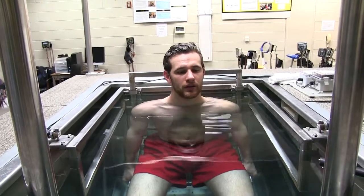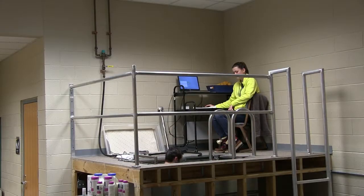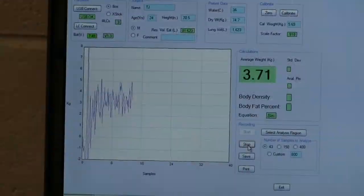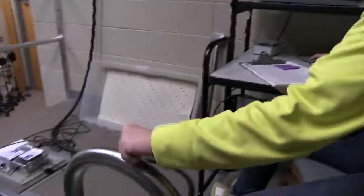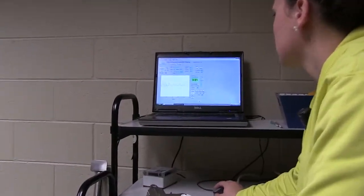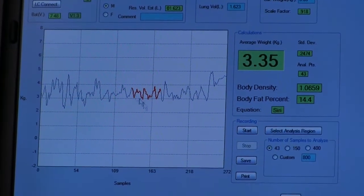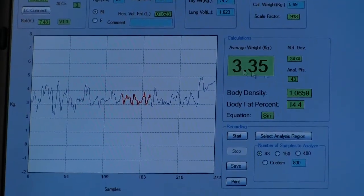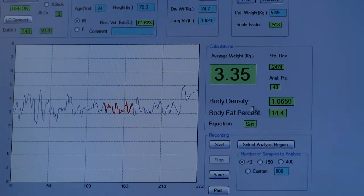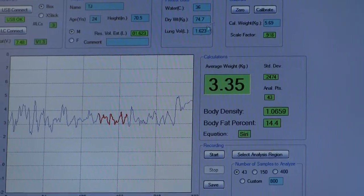Whenever you're ready, expire all your air. Now I'm going to select an analysis region — I'm looking for where the signal hits that flat point, which is usually somewhere in the middle, and you can adjust as needed. Here it tells us the average weight, which is the subject's weight in the water. From that we can calculate body density and body fat percentage based on the information we plugged in.